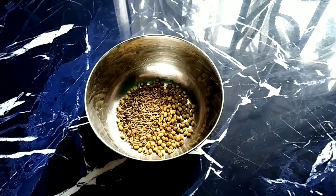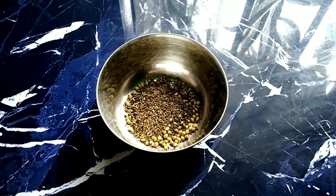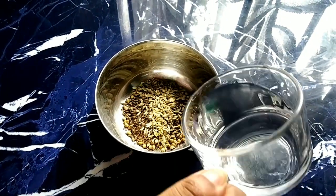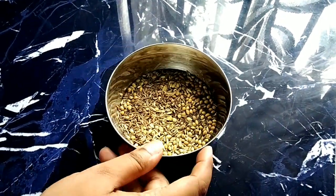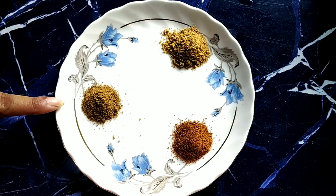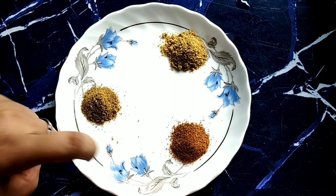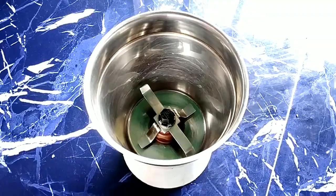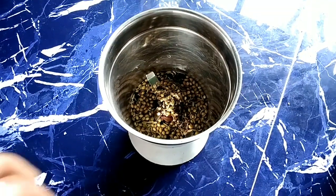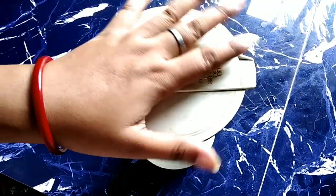Now you will need 10,000 cells and then 1,000 cells. And now you have 30,000 cells in the cell. You can see that you are getting 30,000 cells. I will put the meat masala in the pan and mix the masala and paste the masala.